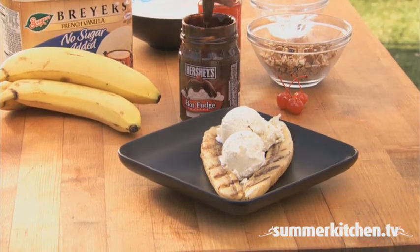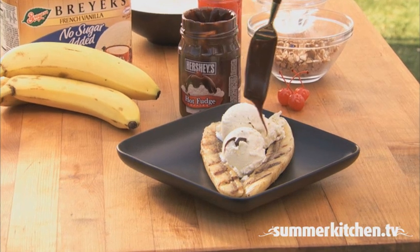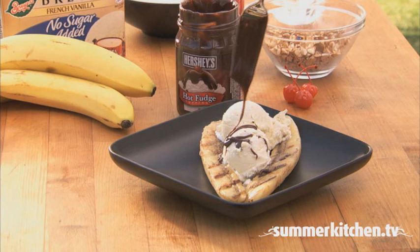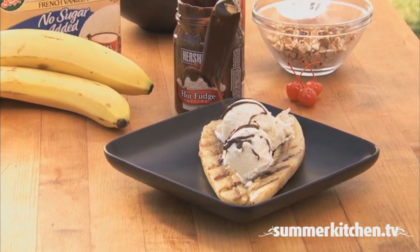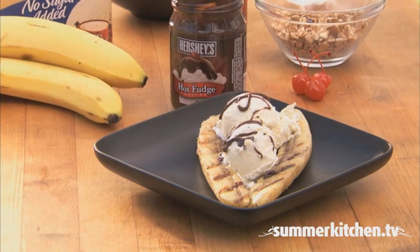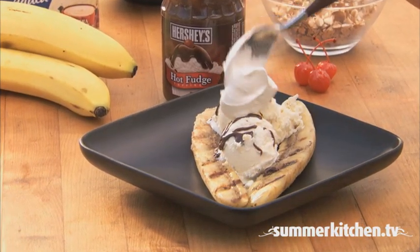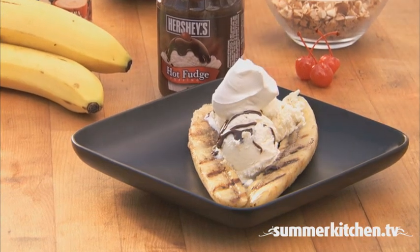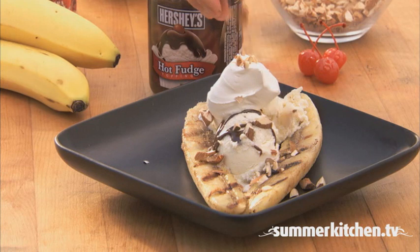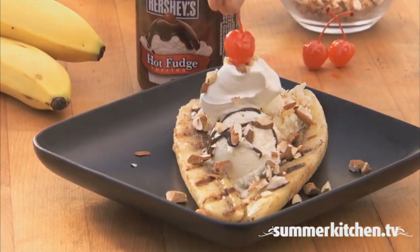Drizzle with chocolate sauce. Add a dollop of whipped cream. Garnish with almonds and a maraschino cherry on top.